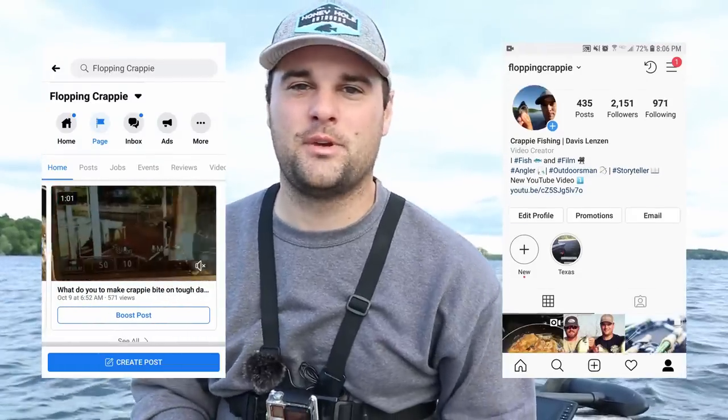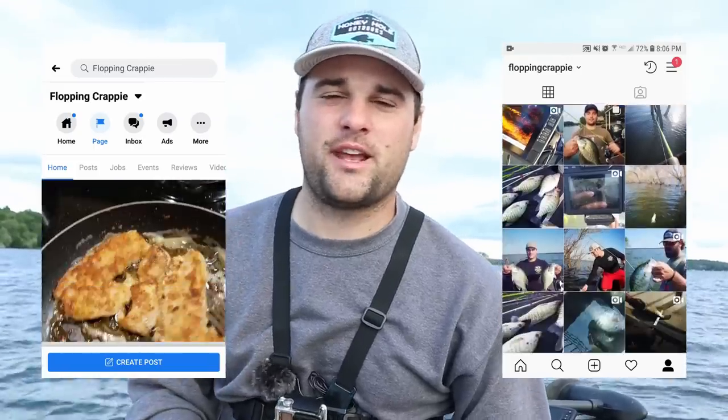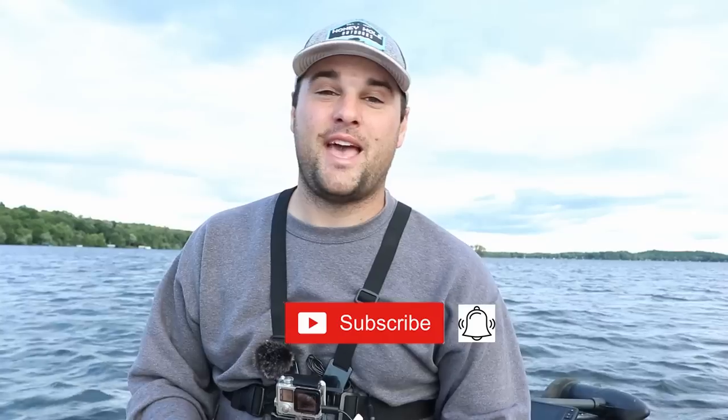My rod, reel, and the entire tackle setup will be in the description below. Appreciate you watching — if you've got comments or questions post them in the comments or message me on Facebook or Instagram. If you're brand new to this channel, click the subscribe button, click the bell, and if you found this video helpful click the share button. Really appreciate it, we'll see you next time.